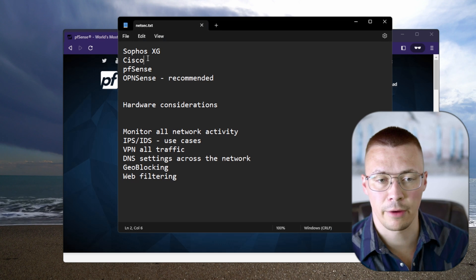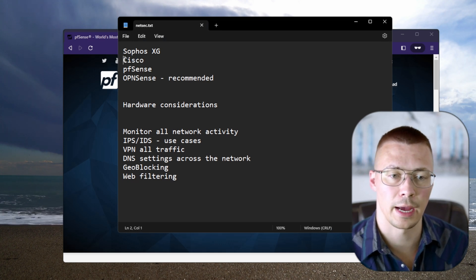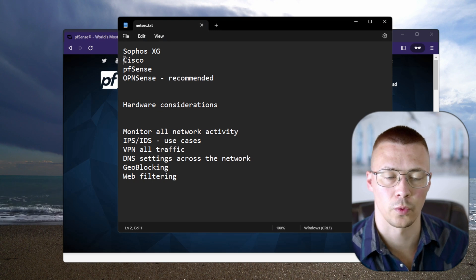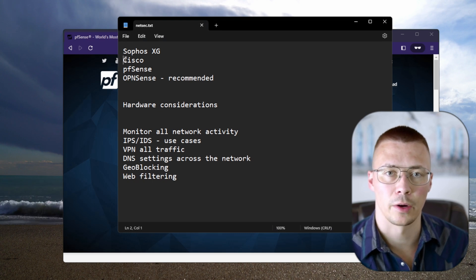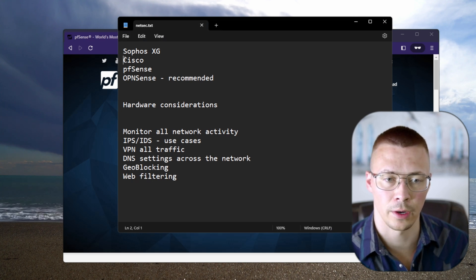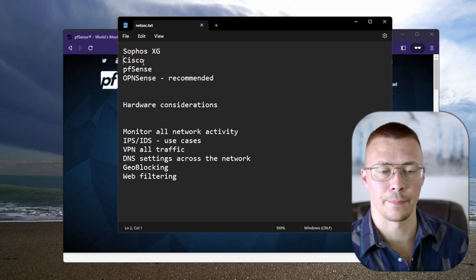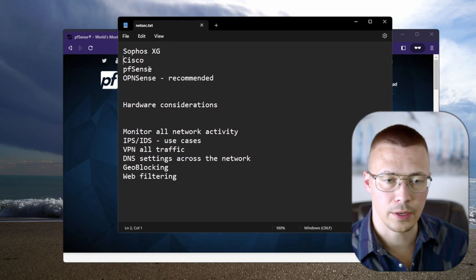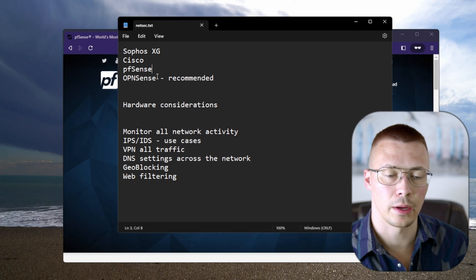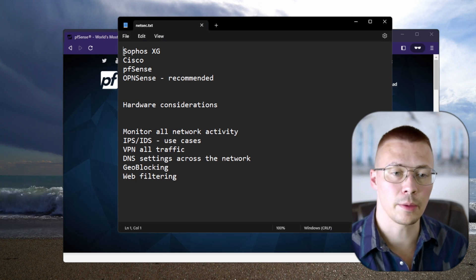The issue with Cisco or SonicWall is that's more for corporate or government environments — you really don't need that on a home network, and it's going to cost a ton of money. You could probably pick up some used Cisco equipment on eBay, but in the long run it's going to be cheaper and easier to just use something that's open source like OPNsense.